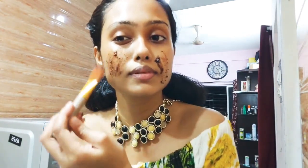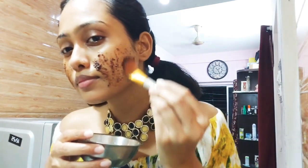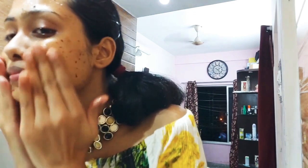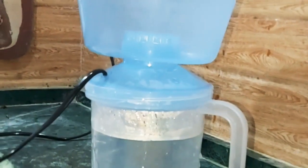Now the second part is face scrubbing. I am exfoliating very gently. I am using coffee powder here and I have mixed olive oil. Whatever you like, you can use it plain. For scrubbing, my hands are very comfortable. So I am scrubbing my face here very gently. I have used coffee because it is very handy and very good for exfoliation and face cleansing.